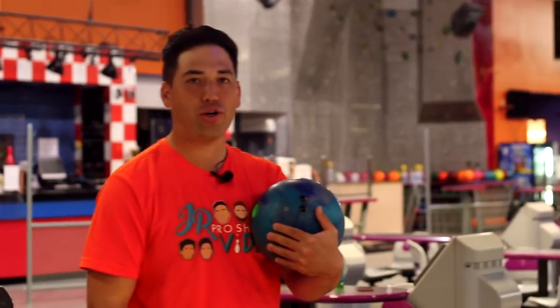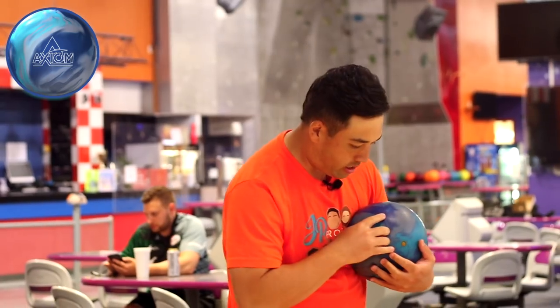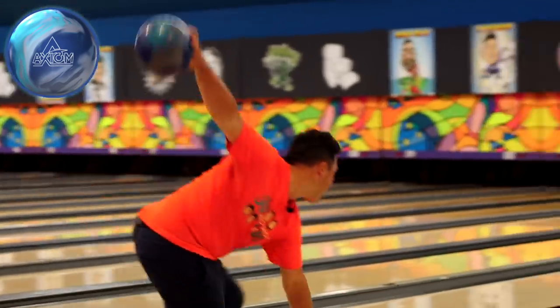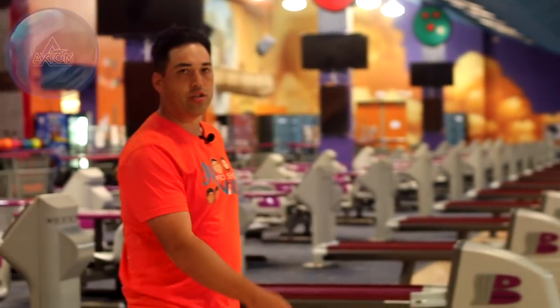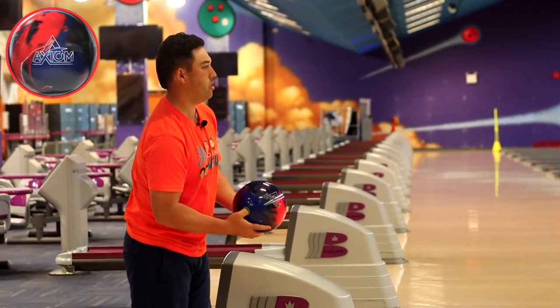A little solid versus pearl action — Axiom solid, Axiom pearl. Get lined up here with the solid and establish a nice baseline. Pretty good shot there with the solid. Let's throw the same line with the Axiom pearl out of box and we'll see if we have to adjust at all. Feet on 27, 13 at the arrows.